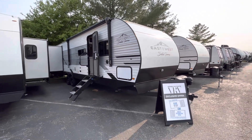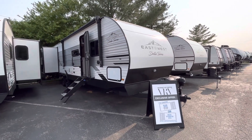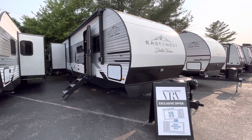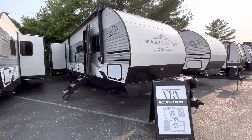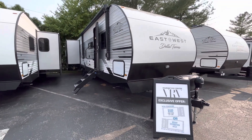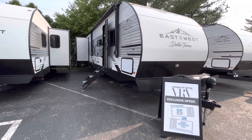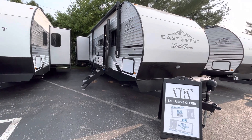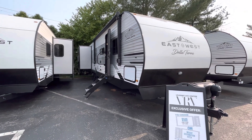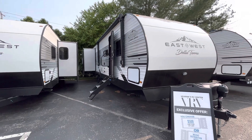It's going to be a massive rear bunk room with a front king bed. I wanted to do a quick video on it just because we are blowing out these Delaterras. They are 2023 models and we are not taking on anymore, so what we have on our lot is going to be the last of them. We are doing either a $500 gift card with every purchase or a free weight distribution hitch, and we are going to be the lowest price you're going to find anywhere.